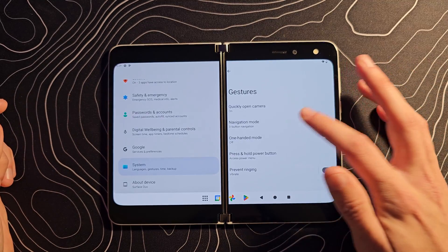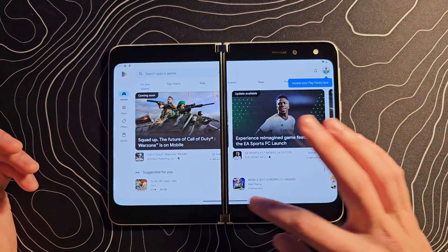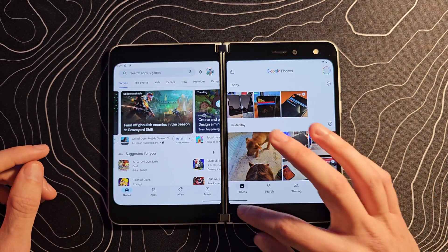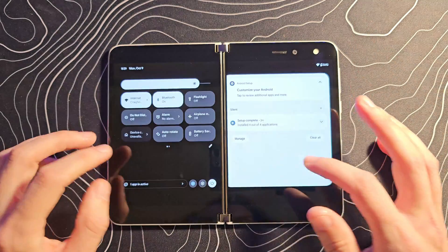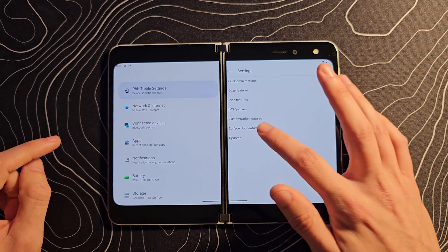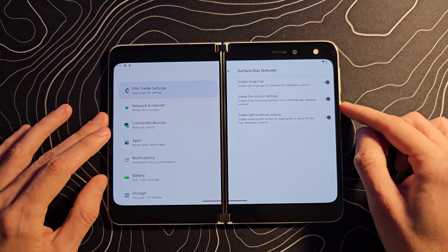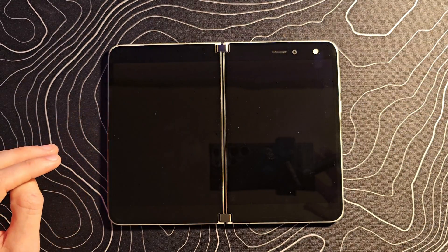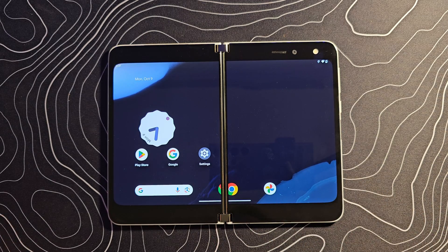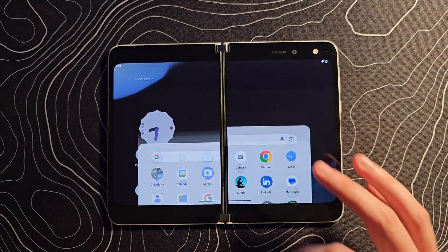Go into System, then Gestures, and turn on Gesture Navigation. Now it's much more like the Pixel Fold with the transient taskbar, though one icon is nearly eaten in the middle of the hinge. Jump back into settings, scroll up to PHH Treble Settings, then Surface Duo Features — enable split screen by swiping and disable hinge gap, then restart. It did ask which launcher to use: make sure you select Pixel Launcher and tell it not to ask again. Interestingly, TikTok and Kindle came pre-installed.